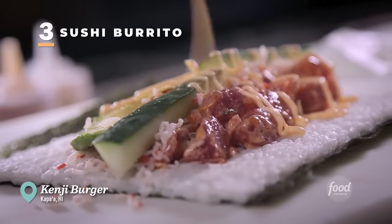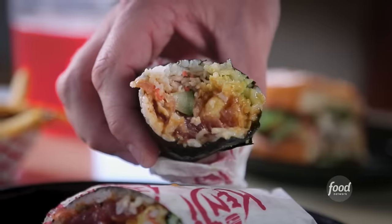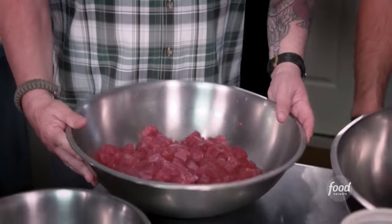One sushi burrito up — I'm about to grab and go. Grab a sushi burrito and go hit the beach. You're going to get shrimp tempura, you're getting the ahi poke — a really great sauce in there as well. It's delicious. Everything I love in a sushi roll, but now it's in a burrito. And this is not the ahi that you get at the grocery store — look at that. That's Hawaiian con, baby.